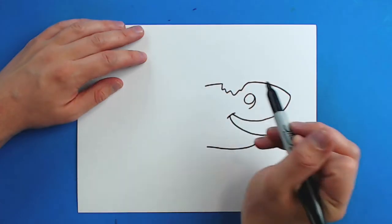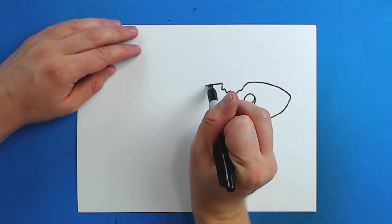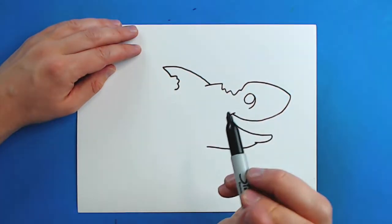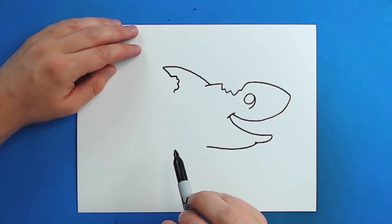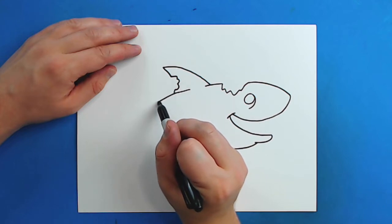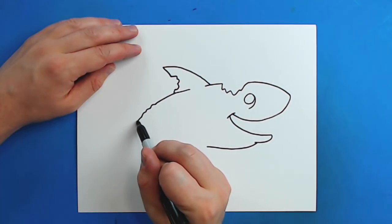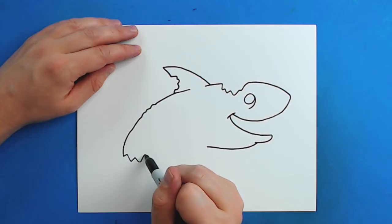Then I'm going to draw a line that's just going to curve up and then come down. I'm going to put some kind of bumpy lines in here like this, and then go down a little more. Then starting here I'm just going to kind of continue this and then make some bumpy lines. Then I'm going to continue this down, and as I get to here I'm going to make kind of like a little zigzag line shape.